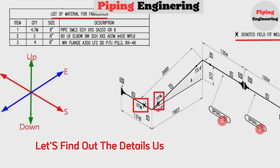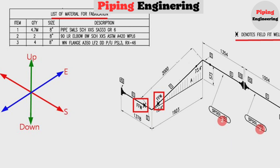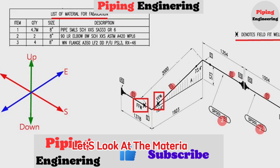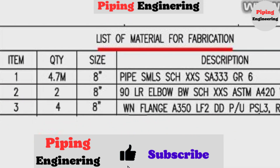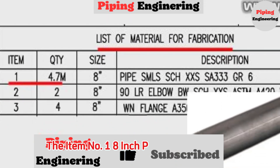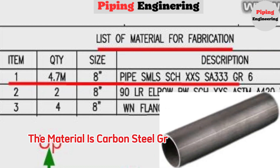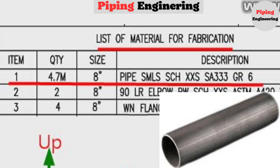Let's find out the details used in this pipeline. Detail number 1 shows pipe, used in several places in the pipe drawing. Looking at the material list, item number 1 is an 8-inch pipe. Schedule is XXS, the material is carbon steel grade A333. Total length used is 4.7 meters.